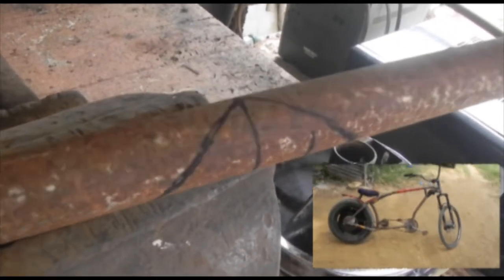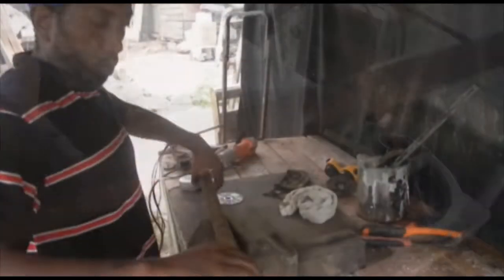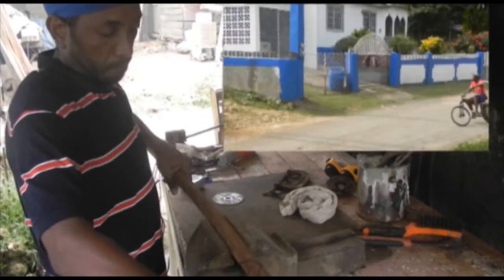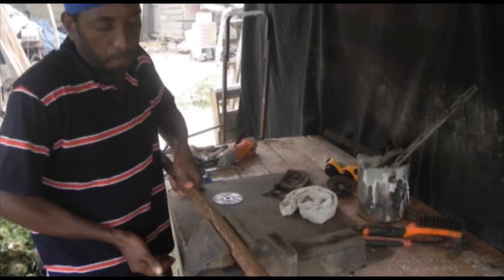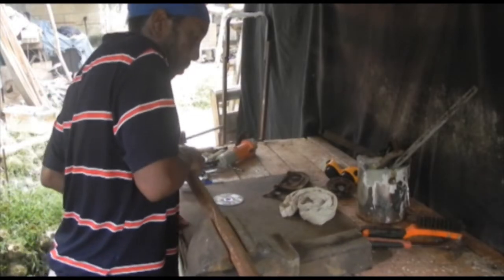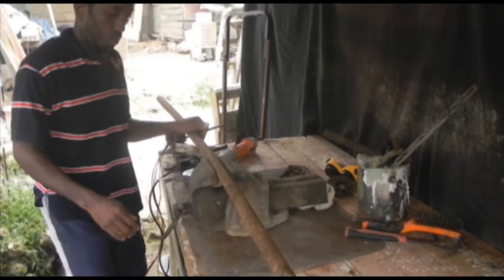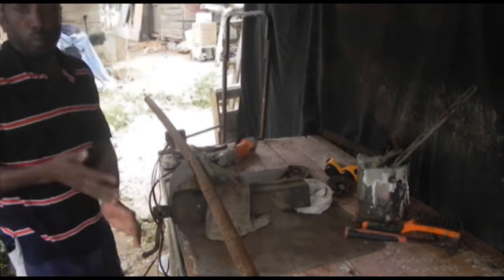This is the chopper bike frame. To get it bent, I have to put some cuts into it to get it bent the way I want it. I'm preparing to cut this metal — I have to cut out a piece of the metal to get it into the bend that I want.